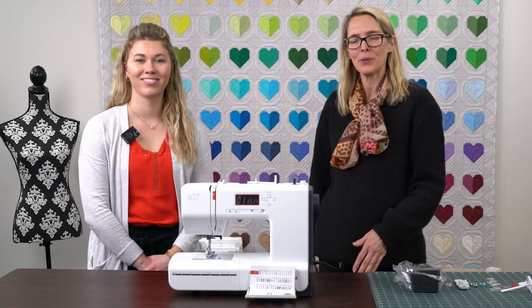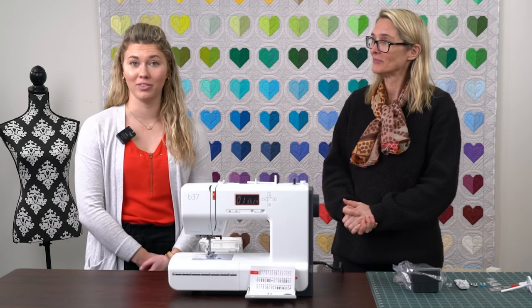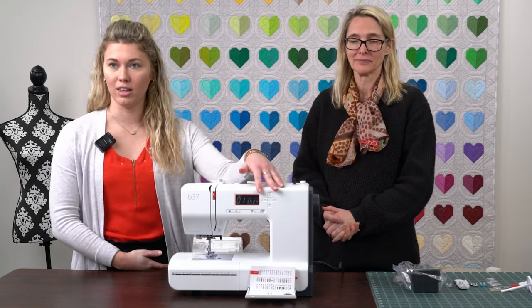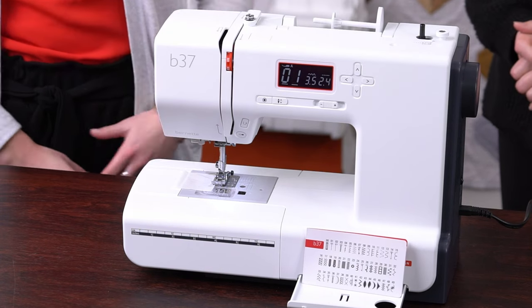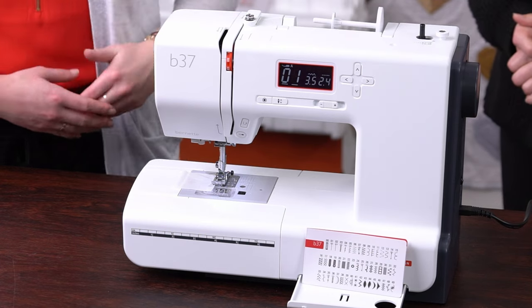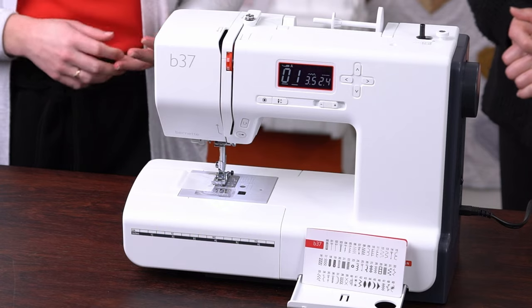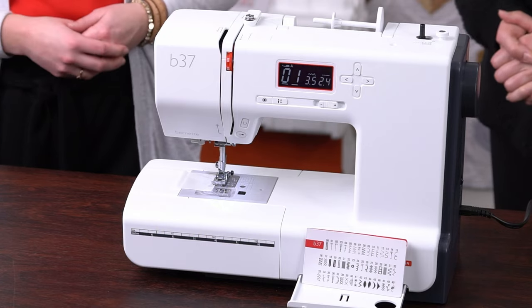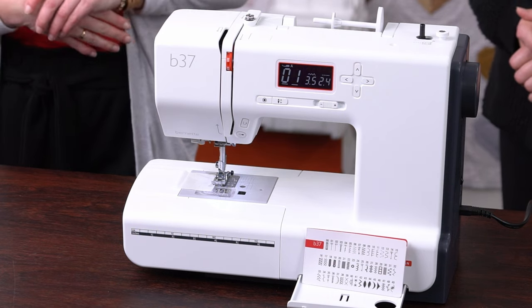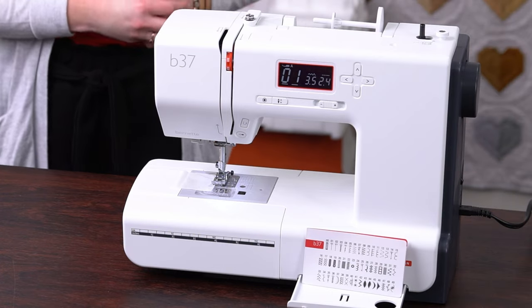We'd like to introduce to you the Bernette 37. The Bernette 37 is a great machine at a great value. It has 50 different stitches built into the machine. You can see them on the LCD display here, and you can also change the stitches by touching on the buttons to the right of the screen. You also have the securing feature on the front of the machine as well as the needle up-down, a slide speed control, a quick reverse option, and a start/stop button on the front of the machine, plus a stitch card that can show you all of the stitches programmed into the machine.